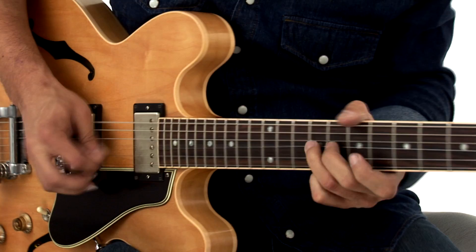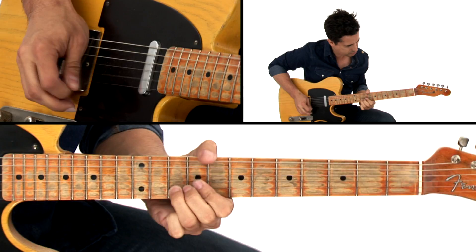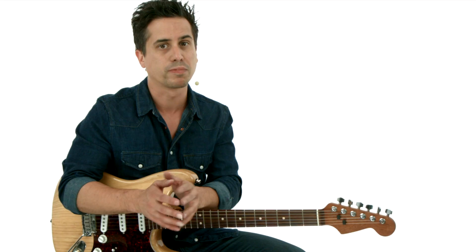We'll start off with a funky Albert Collins-inspired solo that really focuses on his signature use of vibrato. Next, we'll tackle a Gatemouth Brown-style swing solo with plenty of jazzy flavor. Then we'll shine a spotlight on Johnny Guitar Watson and show you some of the ways he got his sound using only his fingers.